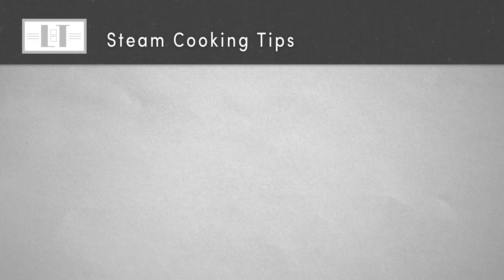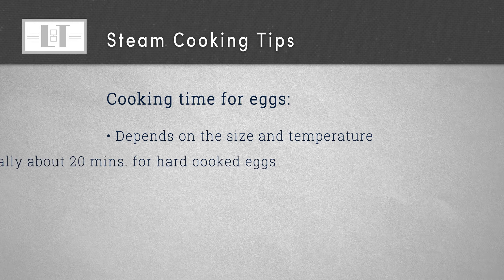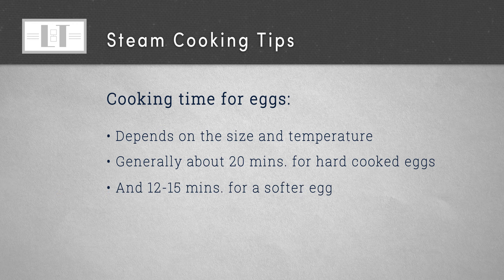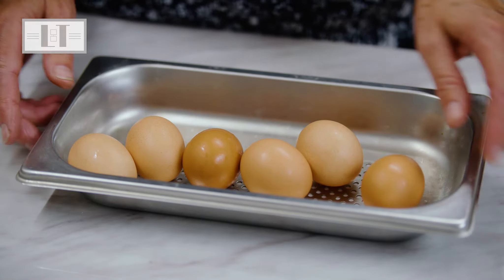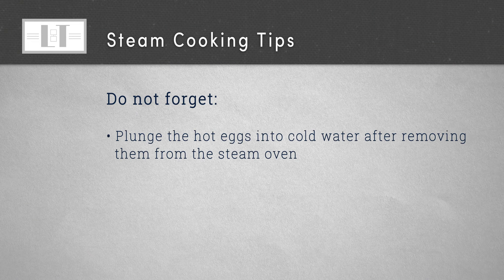Cooking eggs in the steam oven is just amazing. The cooking time will always depend upon the size of the eggs and how cold they are, but generally it takes about 20 minutes to hard cook eggs and 12 to 15 minutes for a softer egg. Just place the eggs in the perforated pan, set the timer, then plunge them into cold water when you remove them from the oven to stop them from cooking.